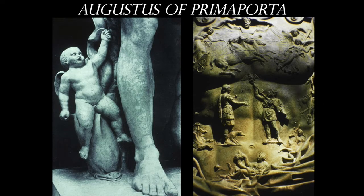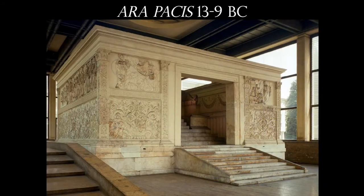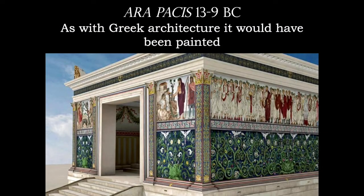Down at the base, we have Cupid reaching up, kind of grabbing onto this figure's toga. The breastplate shows a whole bunch of different versions of earth gods and sky gods, letting you know that this person is very much related to the gods. Keep in mind that just like Greek architecture and sculpture, this would have been painted very bright, very loud colors, and absolutely beautiful to see in person.